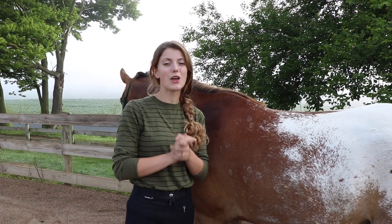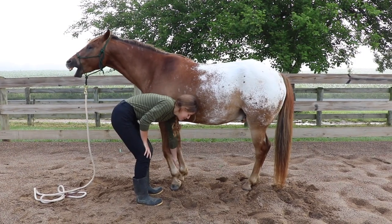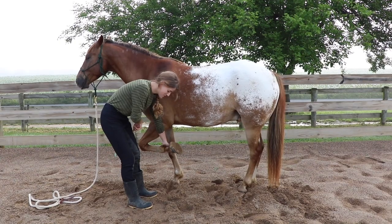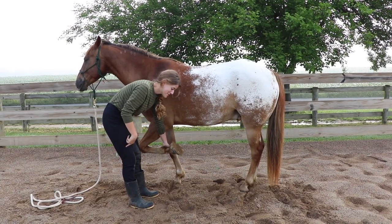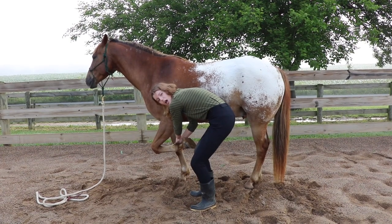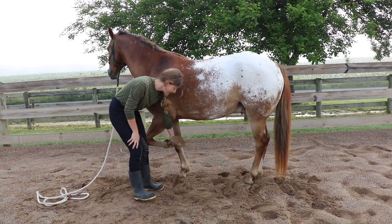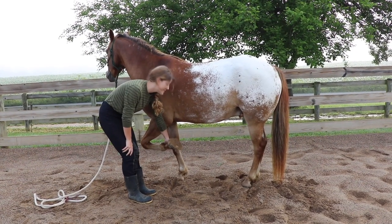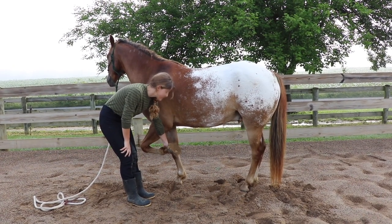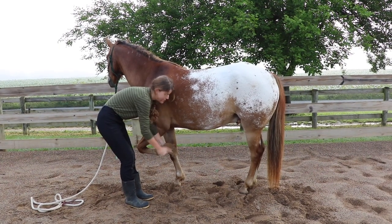Another important thing to know is how to actually hold the hoof once you have it up off the ground. It's important that you're still standing next to the horse — I've seen beginners get into awkward positions. You want to stand next to the horse, hold the hoof with your hand closest to the horse for good leverage and control, and then use your other hand to pick out the hoof.